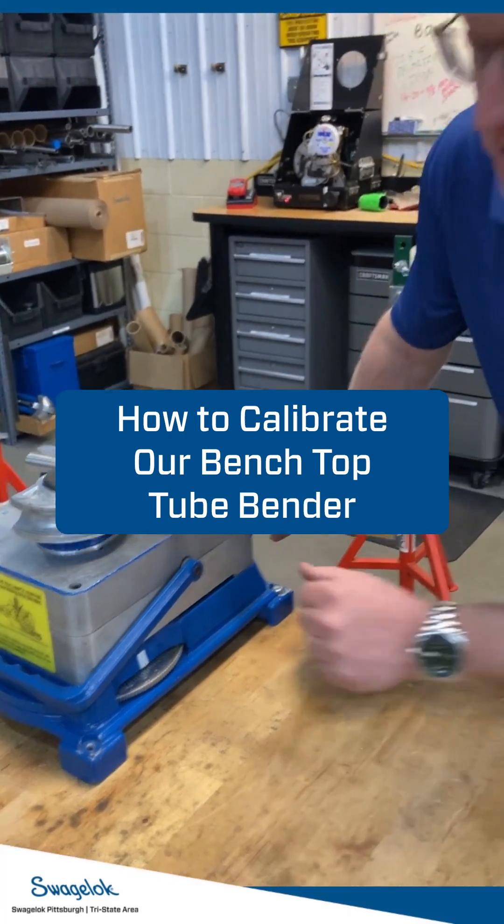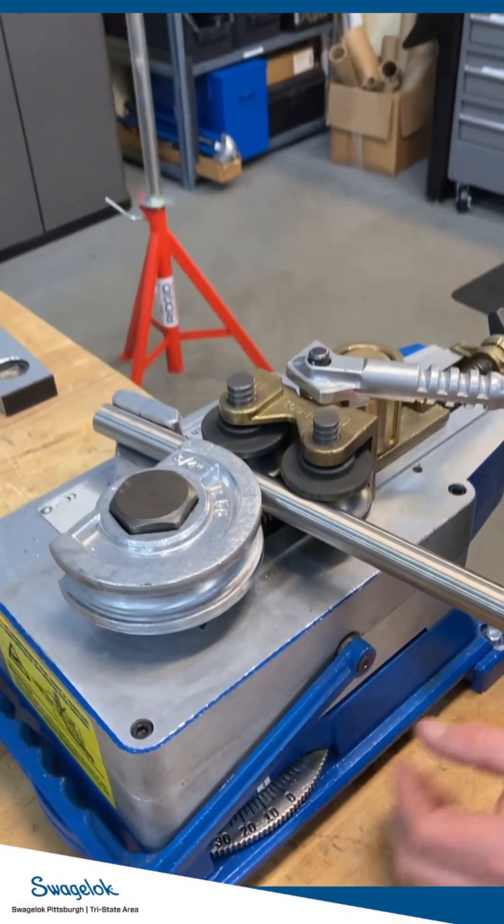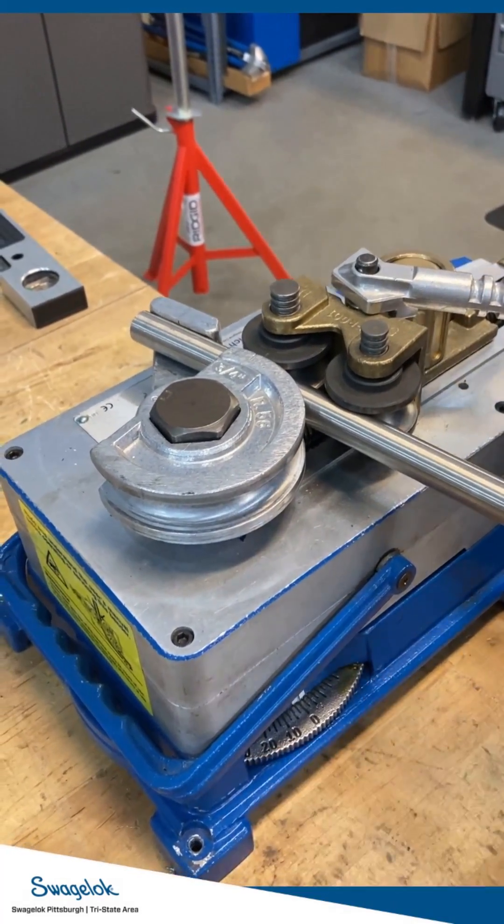To calibrate the bender, we'll start to bend the tube a little bit until it deflects, and we're going to set the wheel here to zero, and then we're going to bend it.